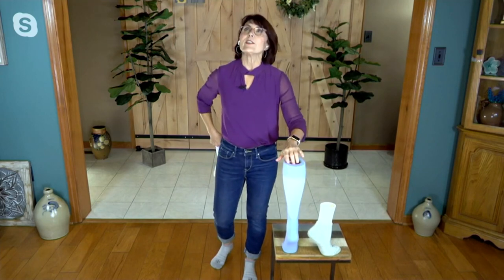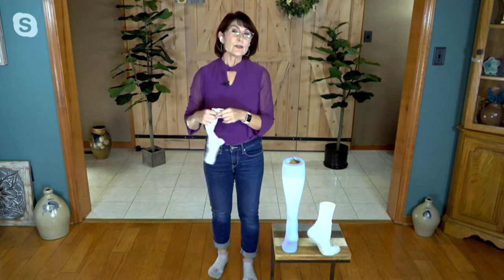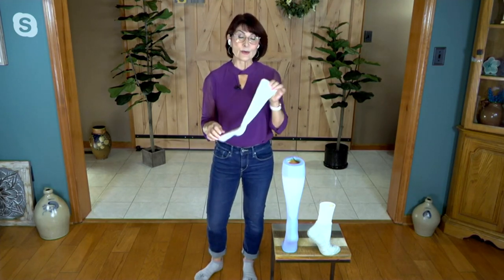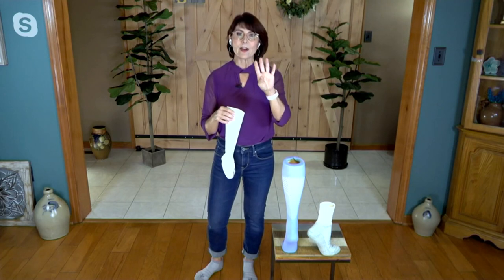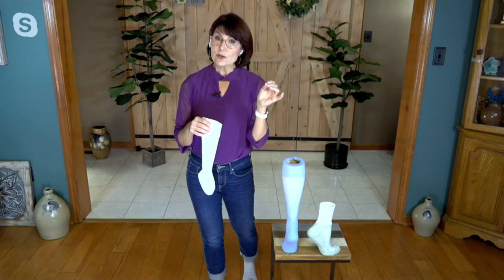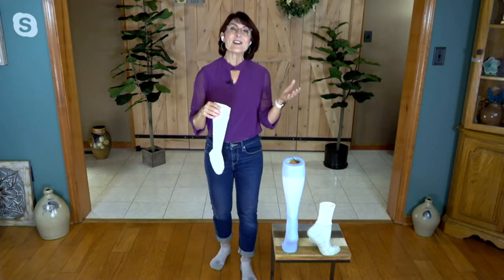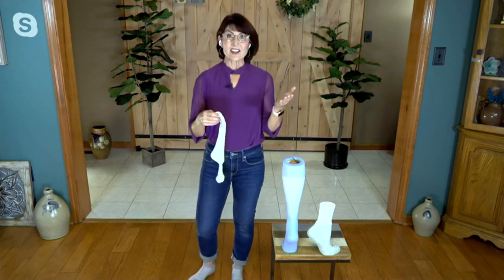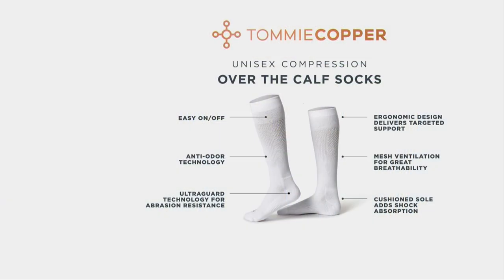The value here is phenomenal. If you look on Tommycopper.com, you'd find one pair of these socks for probably $30 to $40, but you're getting four pair. The four pair of over-the-calf usually are $48.35; the sale price today is $41.95 — that's a $6.40 savings — plus free shipping and handling, so you're saving almost $13 just today. Five easy pays of $8.39.